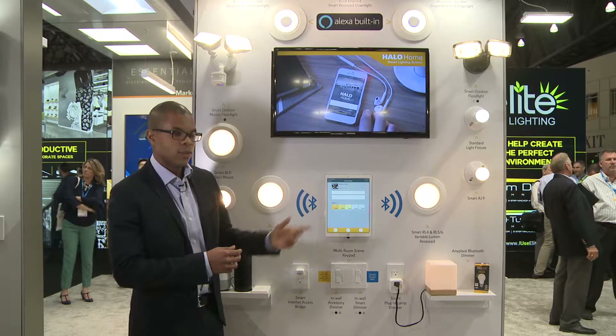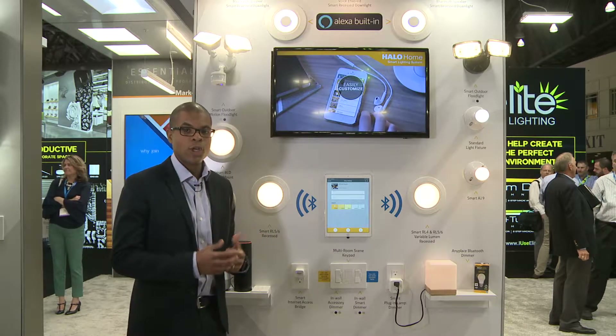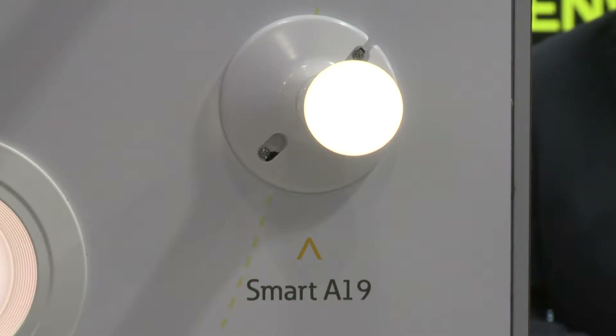On the far side you'll also see we have lamps and an A19 to get decorative products — for a coach light or a chandelier — to really continue that white tuning story and get the whole home with the color quality that you like.